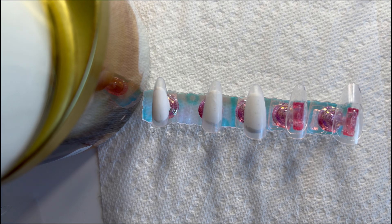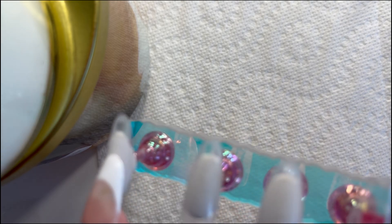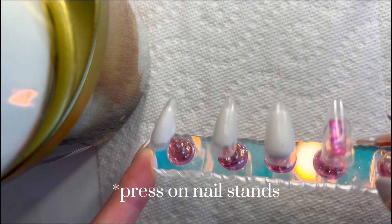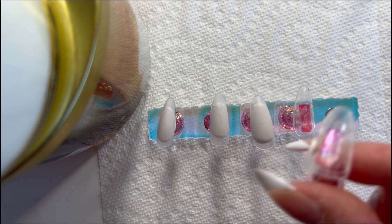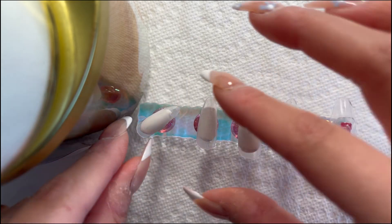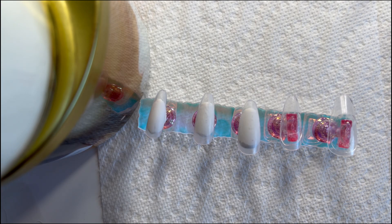Today we're going to be making press-on nails. The first thing you want to do is put them on the stands. See the white stuff here - this is called tacking putty, and it usually comes when you buy the press-on nails. You can either use that or these nail sticky tabs, which I'm just trying out now. I like them a lot better but I only have so many, so we're using a mix of them.